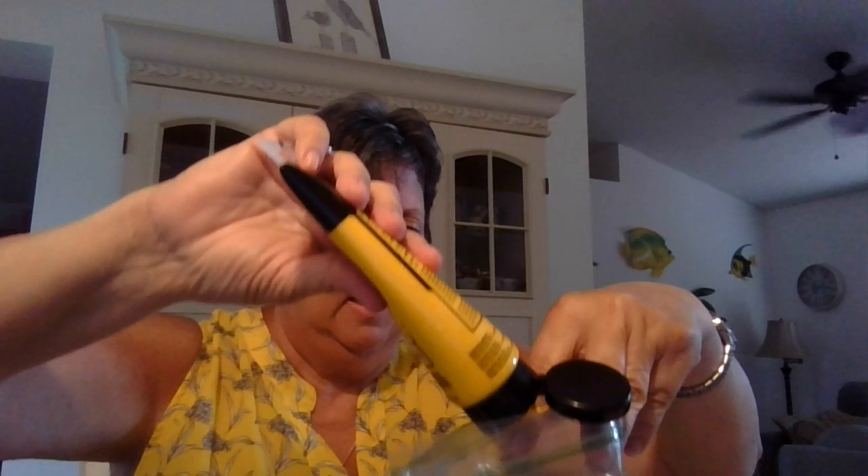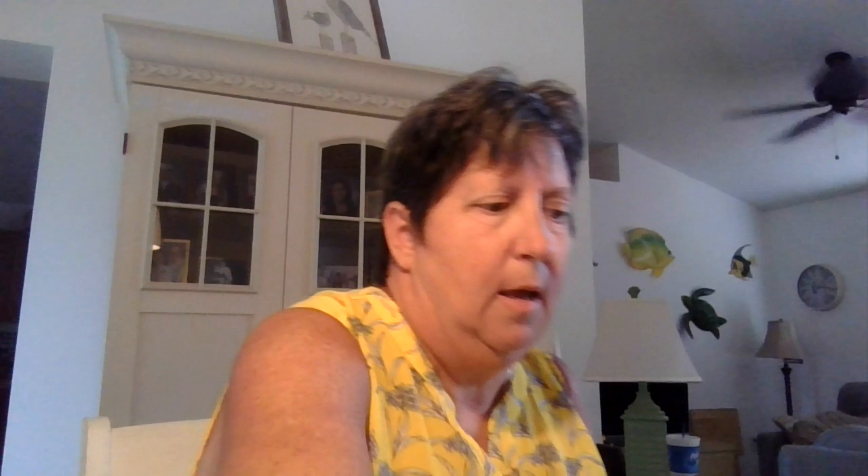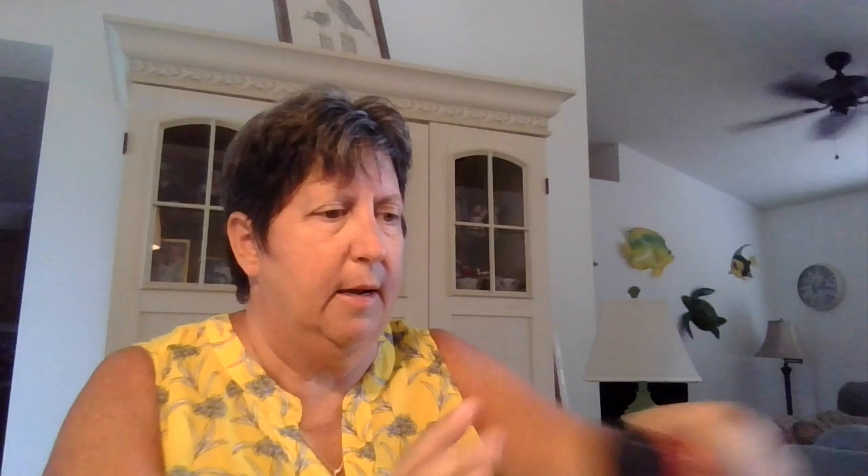You're going to take a Ziploc bag and you're going to put paint in it — two colors. I'm using yellow and I'm using red. I'm going to put both these colors into my Ziploc bag. Yellow — you need a good amount. And I'm going to put red in there. And then we have two colors in my bag, and I'm going to zip my bag shut.